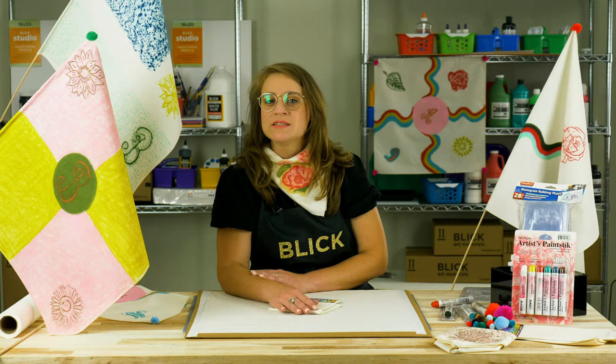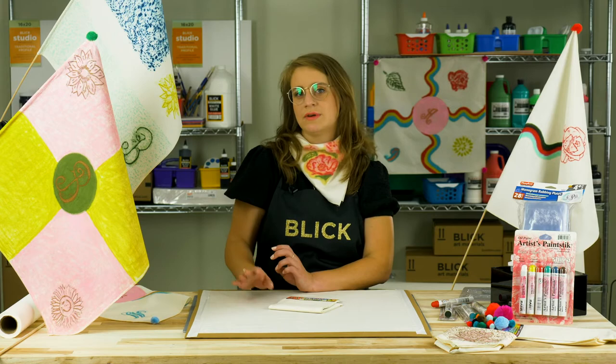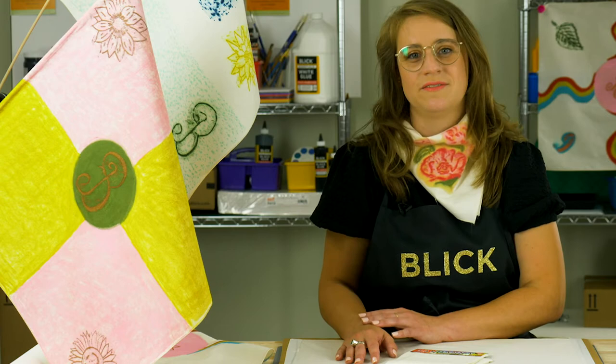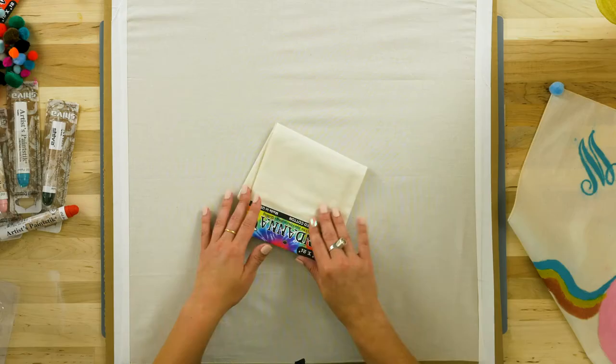It's best to start with a rough sketch or design of the flag before drawing directly onto the fabric. The colors and symbols used should carry personal significance for each student.